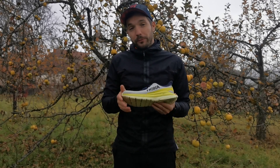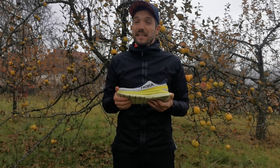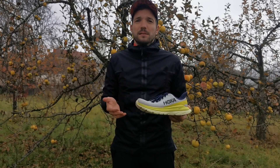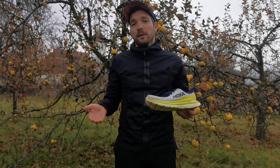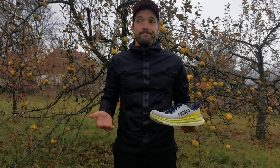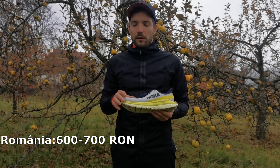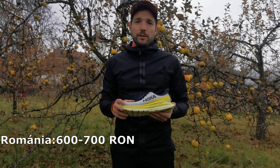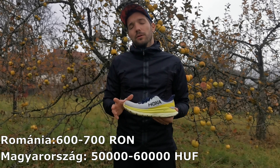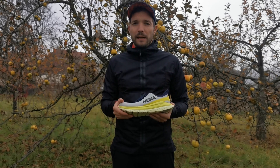Lassan meg kell barátkoznom azzal a ténnyel, hogy a mai világban egy edzőcipőért is elkérnek 600–700 lejt. Én még ezt mindig soknak tartom, de a futásban most már nagy üzlet lett. Romániában ez a cipő 600–700 lej között mozog, Magyarországon pedig 50–60 ezer forint, ami első hallásra soknak tűnhet, de hogyha azt nézem, hogy ez egy tökéletes cipő.